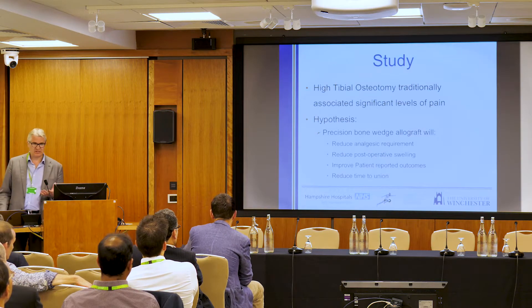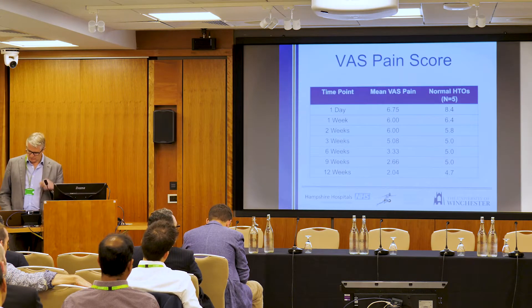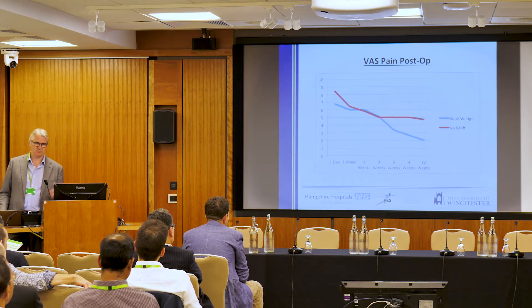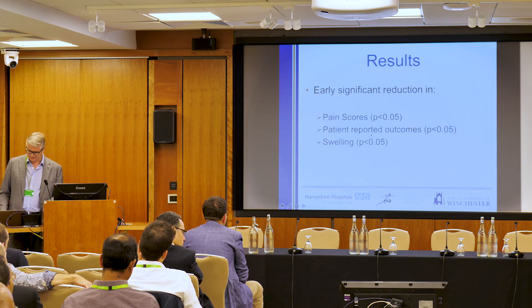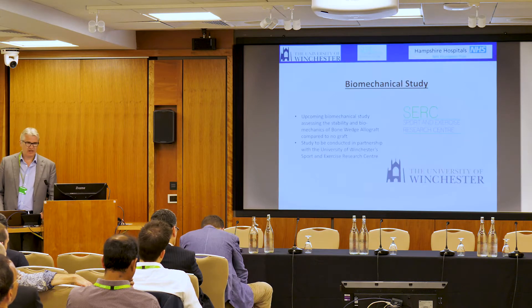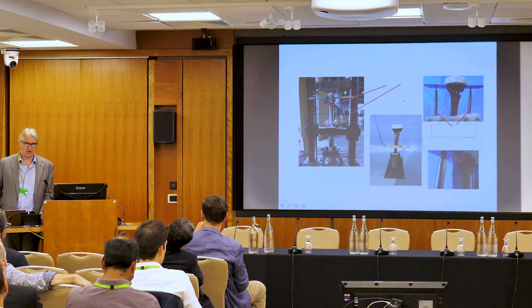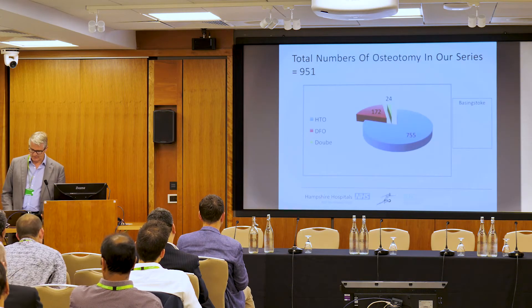We've done a study looking at what these bone wedges are doing — a clinical study with 28 patients assessed in each arm. When we looked at mean VAS scores, the bone wedge patients did much better. What really surprised me was not just the much lower pain, but the outcomes at 12 months: the Oxford Knee Score and KOOS were so much better in the bone wedge group. In that series we had no significant complications. We've also done a biomechanical study with Dietrich Papay — James Belsey is doing the PhD — and the bone wedge does provide significant initial stability. That paper will be published in the very near future.